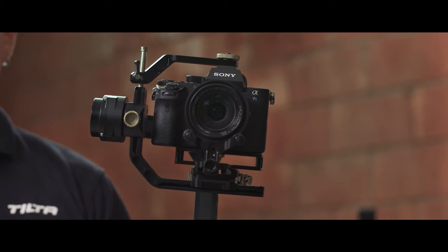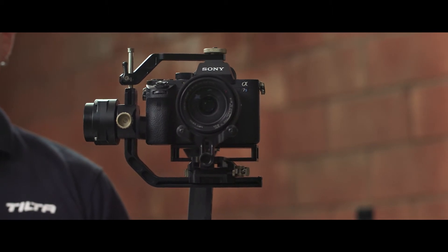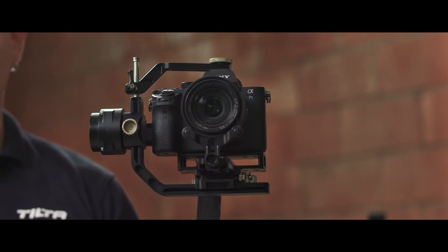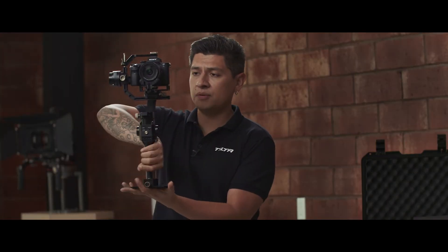Mode 1 is our normal mode, also called the majestic mode. It follows the movements of your hand for pan and tilt. You have roll control and tilt control with the joystick in the back.